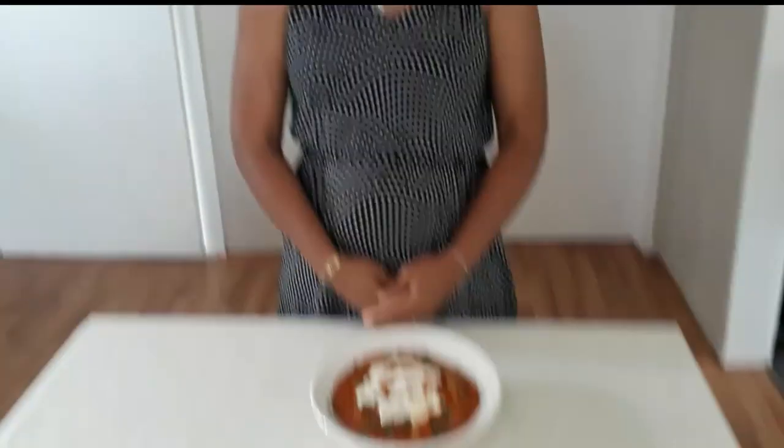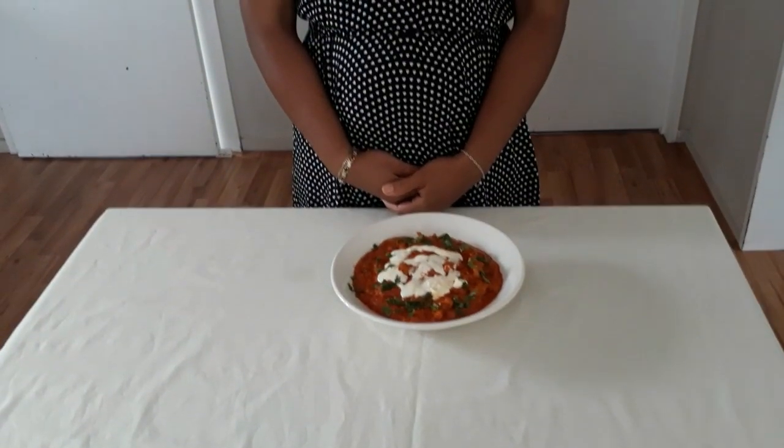Yummy! This is creamy and lightly spiced — not that spicy. I think for me, I might need a little bit more salt on this. So here is my butter chicken! I hope you guys enjoy my video, and see you again soon. Bye!